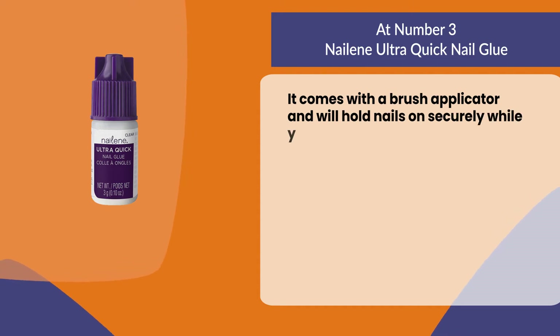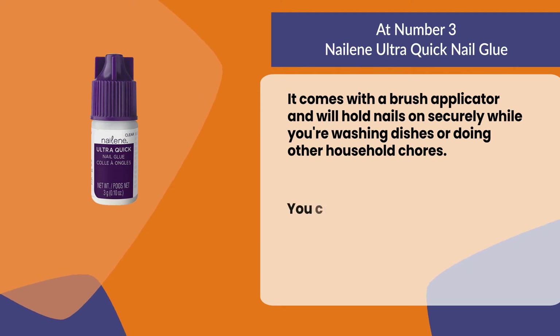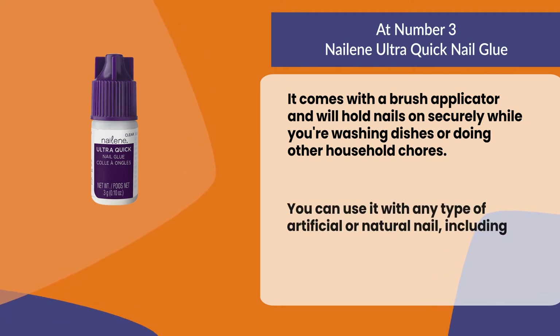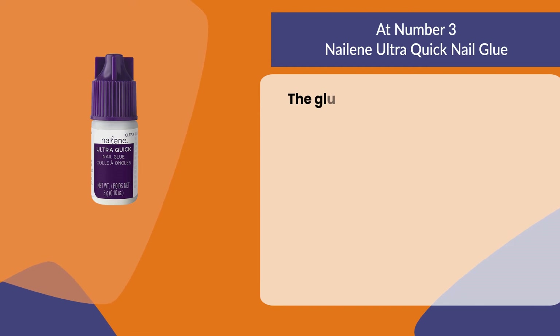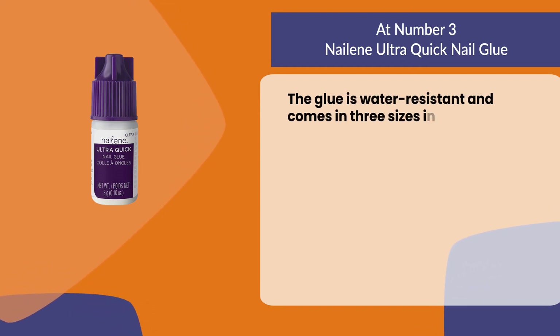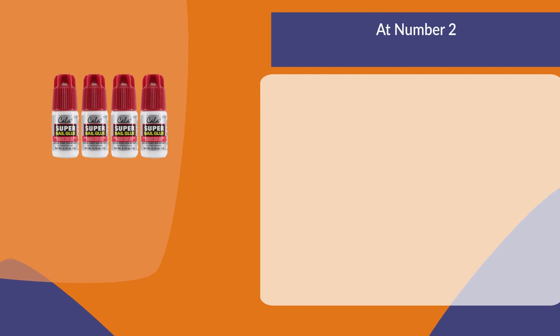It comes with a brush applicator and will hold nails on securely while you're washing dishes or doing other household chores. You can use it with any type of artificial or natural nail, including acrylics, gels, and polish, and it contains no chemicals. The glue is water resistant and comes in three sizes: one ounce, two ounces, and five ounces.